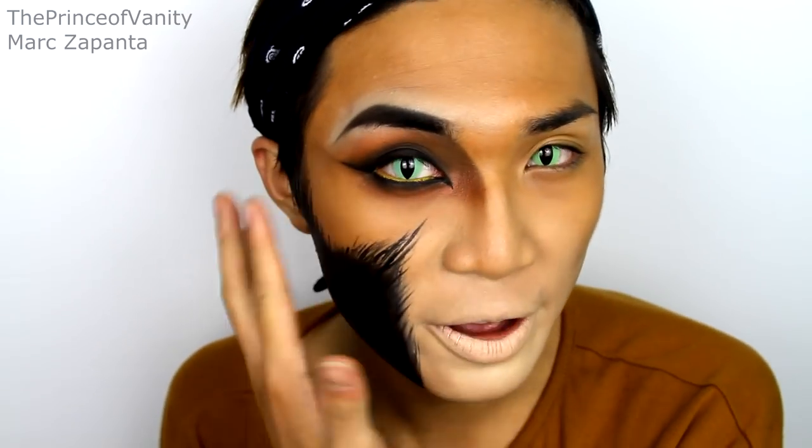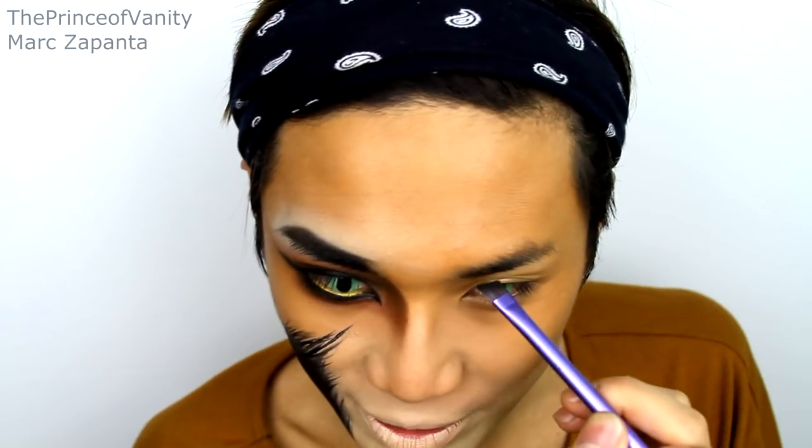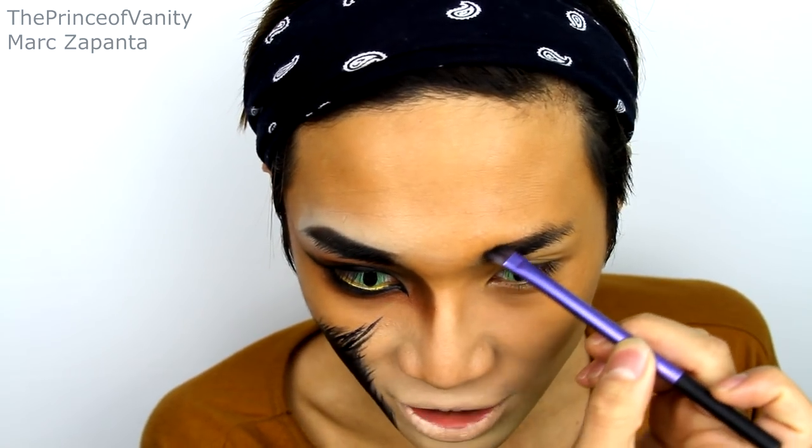Before moving on, I'm putting on my contacts from PinkyParadise.com — these are cat green lenses which are brilliant for this Scar Lion King look. Now I'm going to do the eyebrows using the Illamasqua Facets Palette in Semblance, with the Obsidian eyeshadow and eyebrow cake in Thunder. I'm creating those Disney villain eyebrows — really strong and thick, as arched as possible, with super pointed ends.